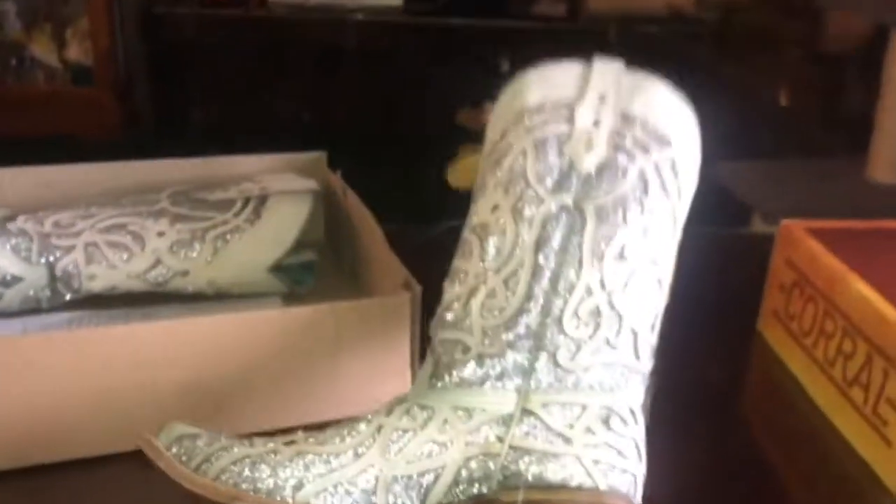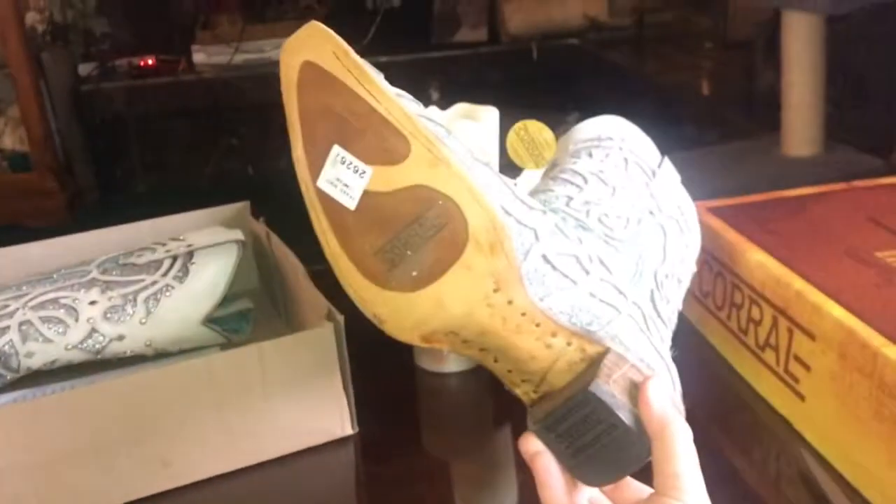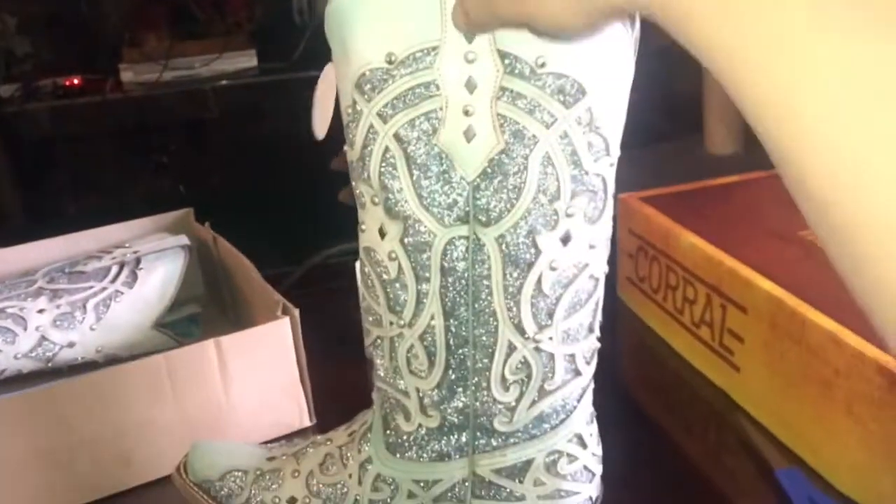Blue on the inside. These are size 11 for her, and she's going to like them. They're really nice looking, and just wanted to show you the boot.